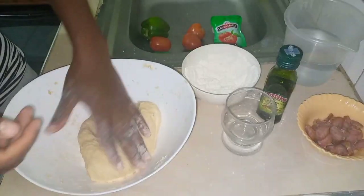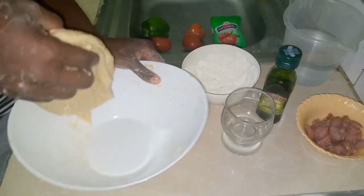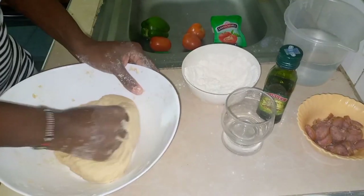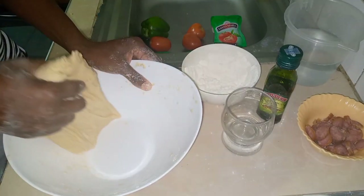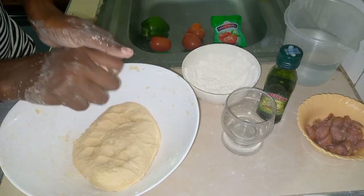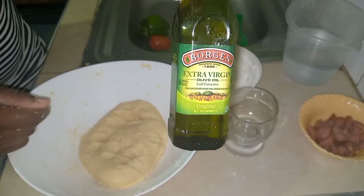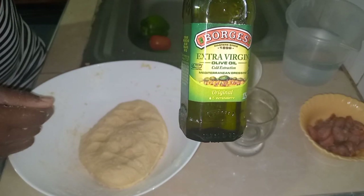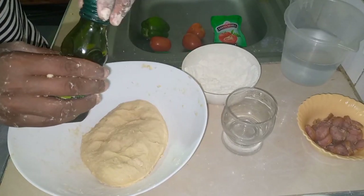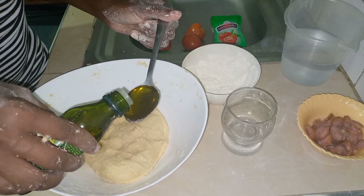I can feel now it's ready because you can see it's not sticking that much — that's how chapati dough feels. Cooking pizza is not hard; instead of going out and buying a pizza for a thousand plus, you can cook it at home for your family. Now we'll be adding cooking oil — you can use cooking oil or extra virgin olive oil.